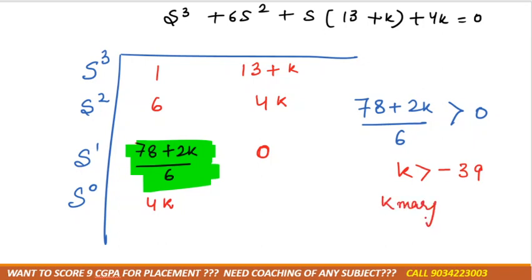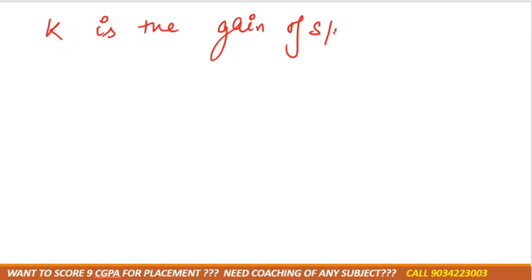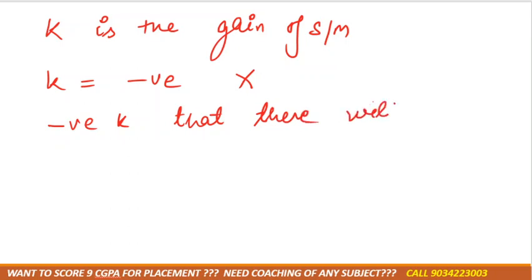The marginal K comes out to be negative. A negative K means there is no intersection with the imaginary axis, because K is the gain of the system and it should never be negative. If we get a negative K, it means there will be no intersection with the imaginary axis.